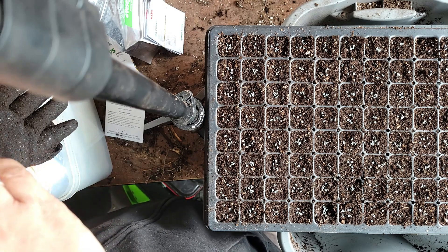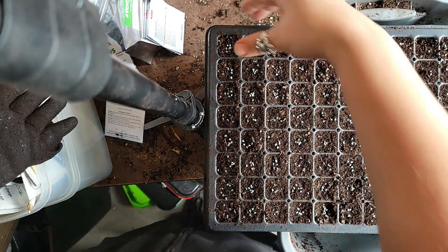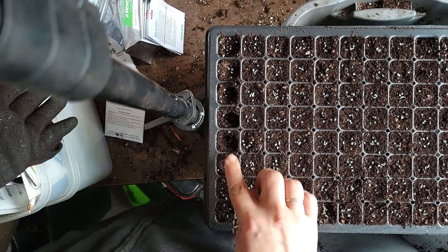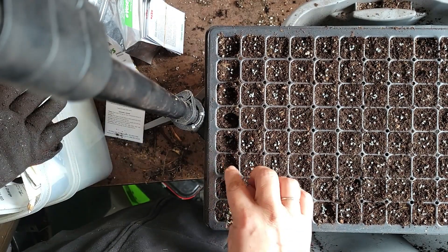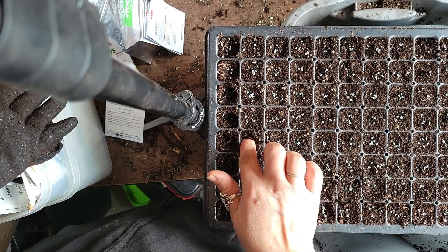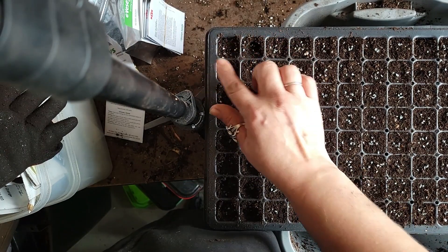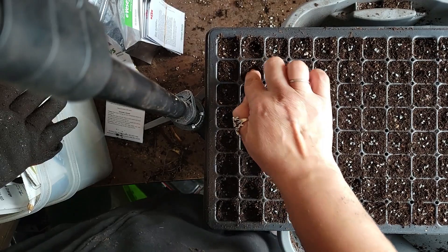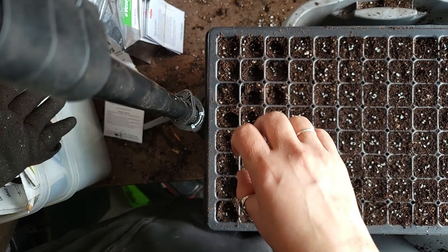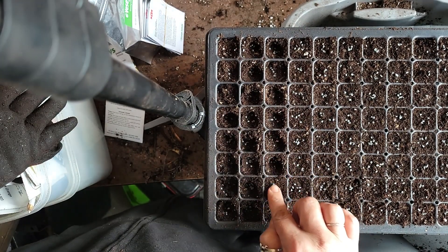I'm just going to push the seeds in — it's very high-tech. That's why you don't want to pack your soil in too tight. I'll give this tray a water from the top first, which will cause the soil to fill in a little bit, and then from then on I bottom water.